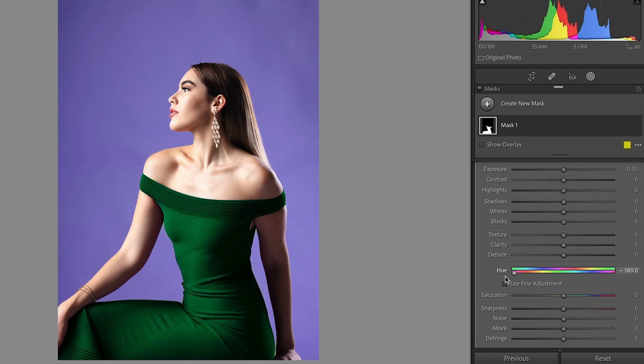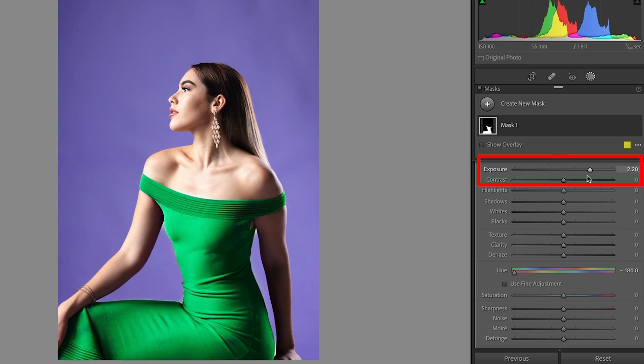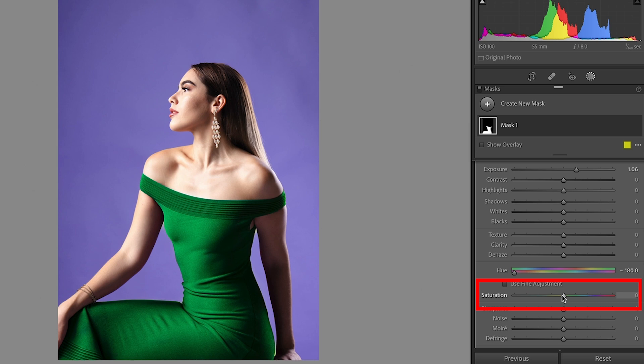There are two other settings we have. If we want to make it brighter, turn the exposure up; turn it down to make it darker. We can also take the saturation — to the left for less saturation, to the right for more. So between these settings, you can dial in pretty much any color you want.